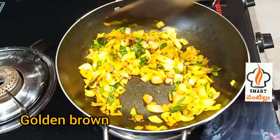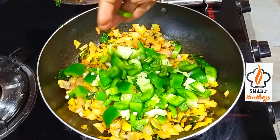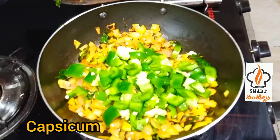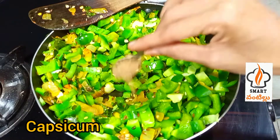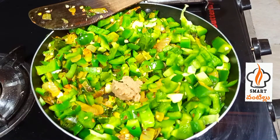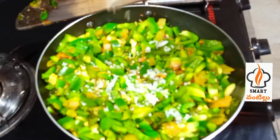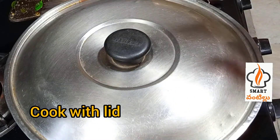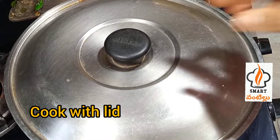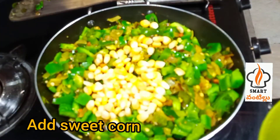You can cut the capsicum. I have 4 medium-sized capsicums. I will cook it in about 6 minutes. Add some salt and cook it using a small spoon. Wash and add it. This place is done in about 10 minutes.